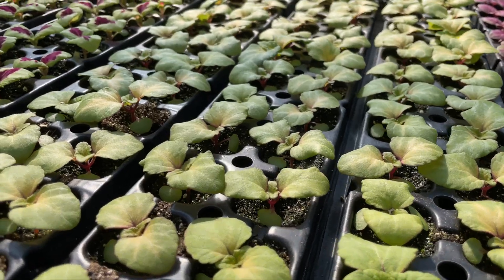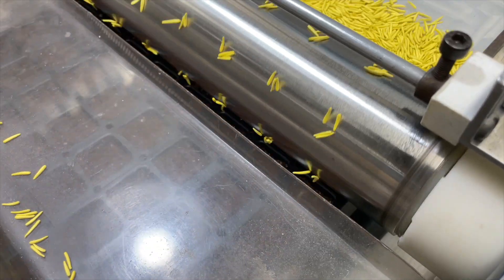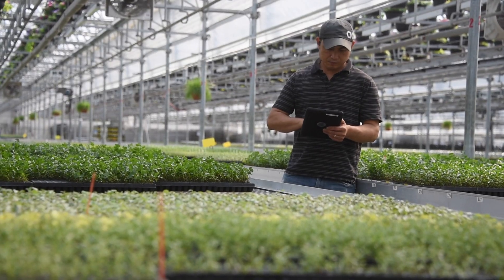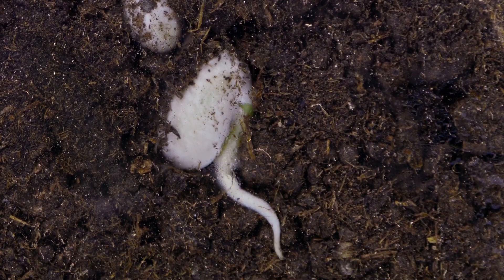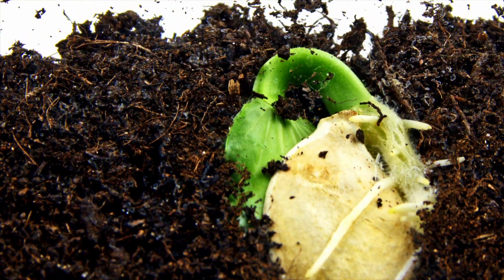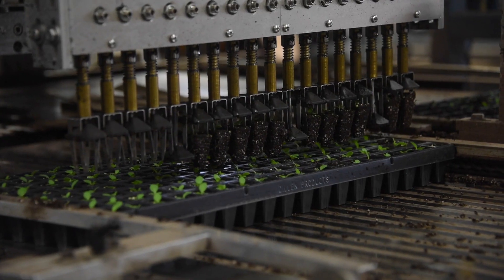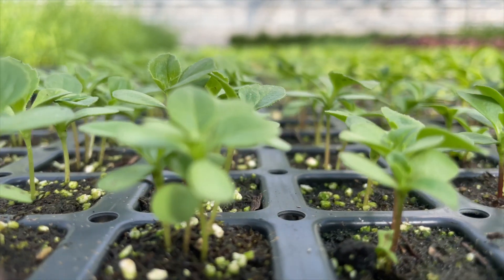Get ready to witness the incredible transformation from tiny seeds to lush, healthy plants. In this exciting video, we'll show you how our seeds come to life during the germination process, as well as our innovative patching technology that allows us to produce full trays of healthy seedlings every time.